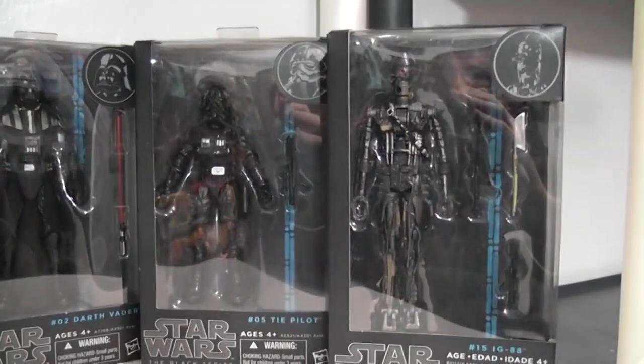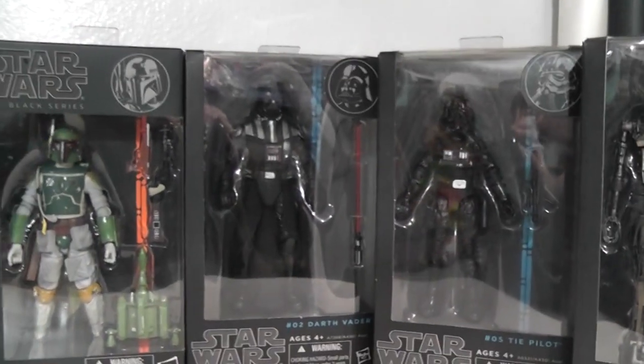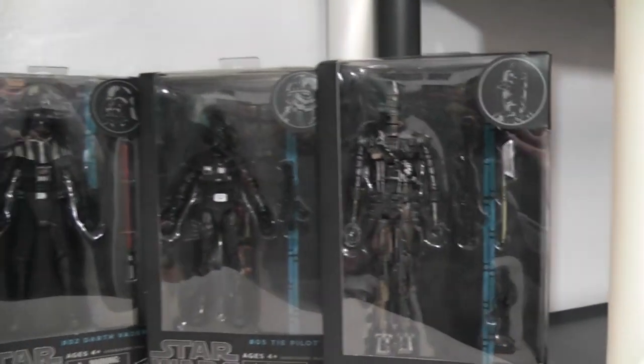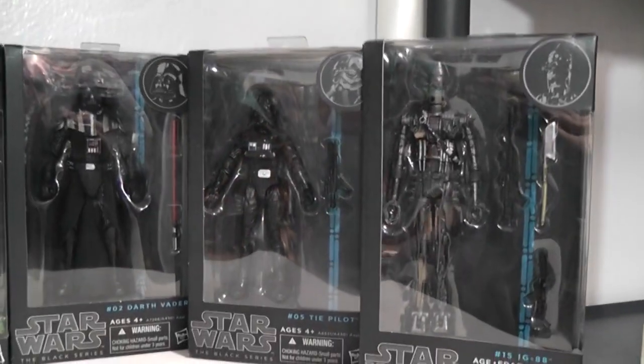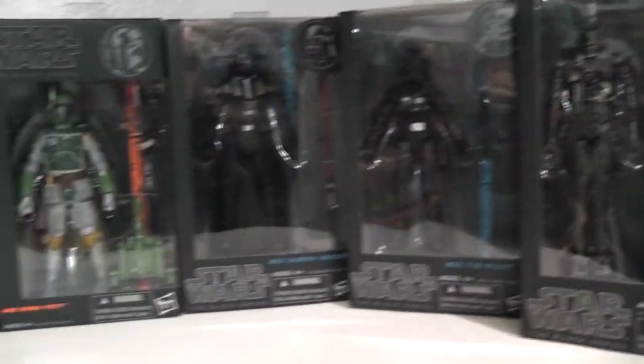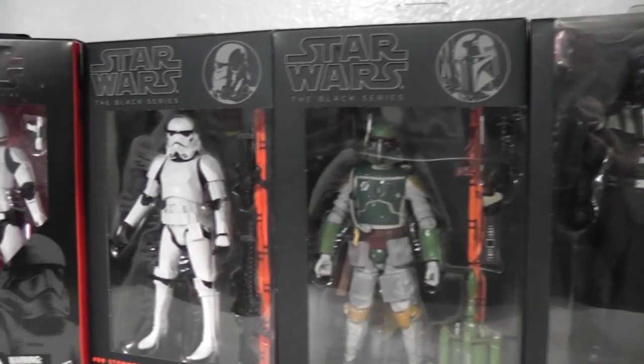Anyway, be frugal with your toy collecting when it comes to Star Wars. You can buy everything, but you have to be careful. With the 6-inch figures specifically, I think you should buy the ones you really like.